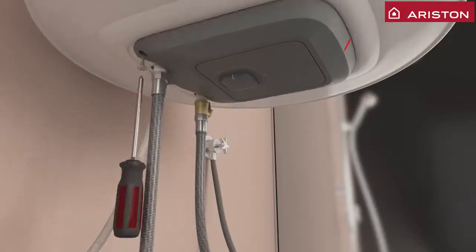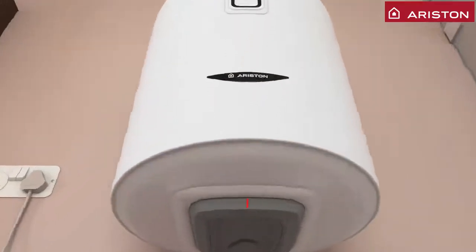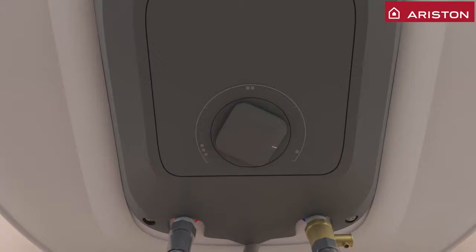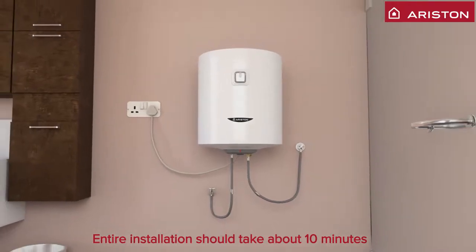Now you can place the cover, securing it with two screws. As per the customer preference, the thermostat can be rotated to mild, hot, or very hot. Now you have successfully completed the installation.